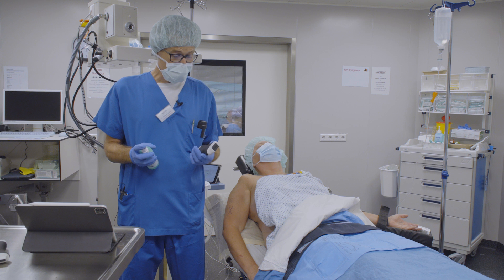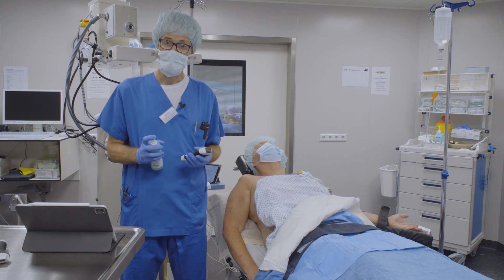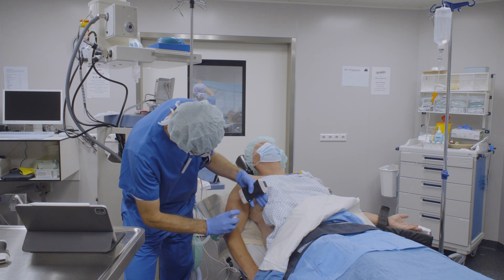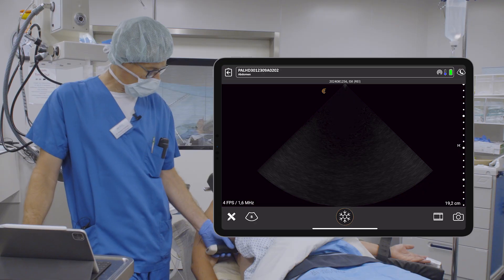In order to demonstrate this, I will quickly assess the diaphragmatic function before the interscalene block. I do this in an abdomen preset. Jetzt wird's mal kurz ein bisschen kalt. I put the probe on. The marker is directed towards the mattress.